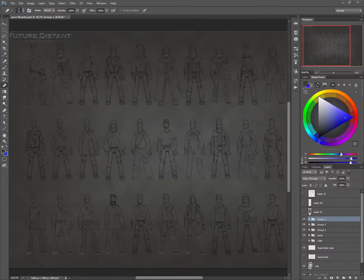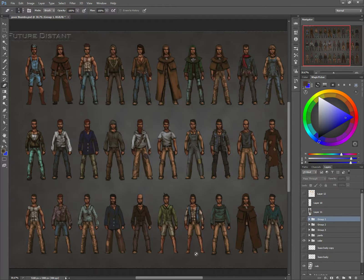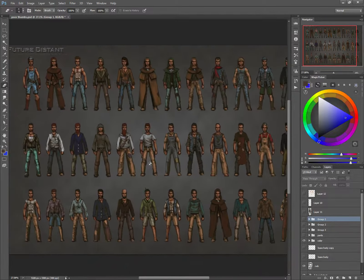I wanted to give everyone an update on the Future Distant project. I created these real quick thumbnail sketches, real quick gestures. I cloned the different outfits — I think I've made like 50 or something, different little pieces — and I just kind of copied them over and built on what looks good and what doesn't. After that, I colored them. These are the real quick thumbnails that I've worked on.